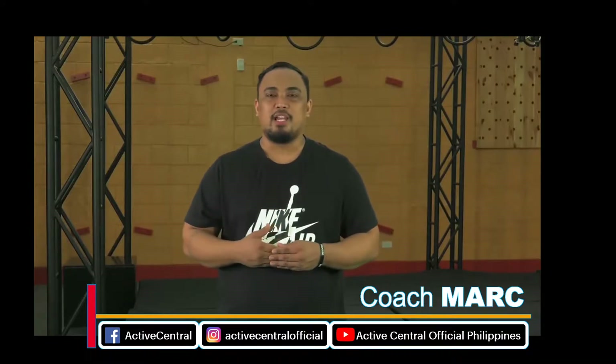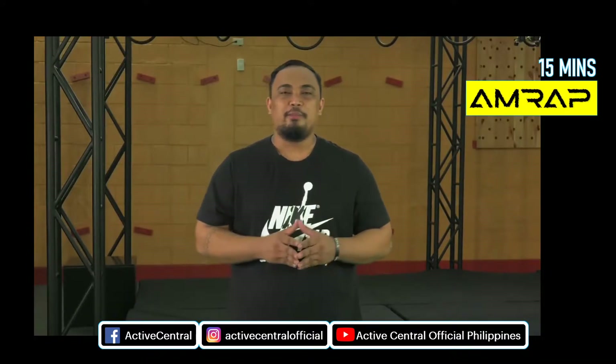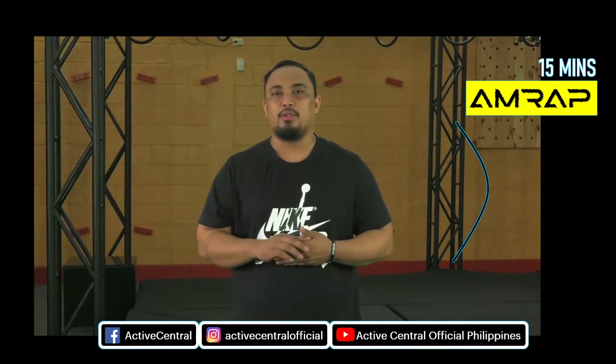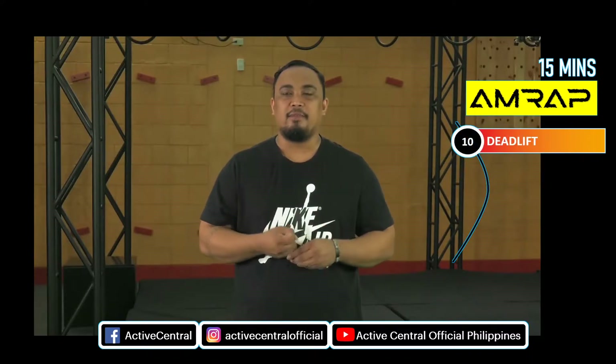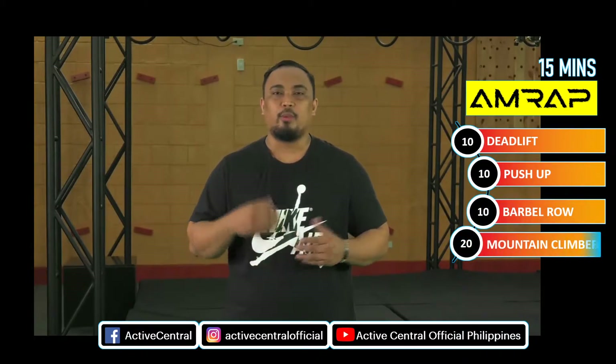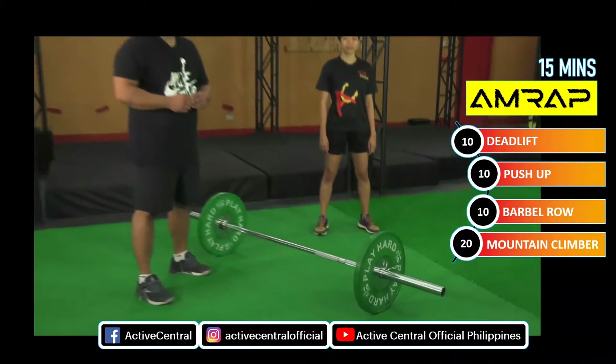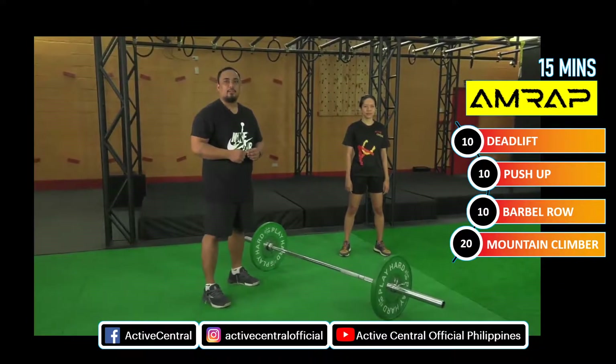So when you say AMRAP, as many rounds as possible, as many reps as possible, yun yung ibig sabihin niya. But for today, we will do 15 minutes of deadlift, push-up, barbell row for 10 repetitions, then mountain climber for 20 repetitions. So guys, I'm here with Lai. So gagawin natin yung AMRAP for 15 minutes.